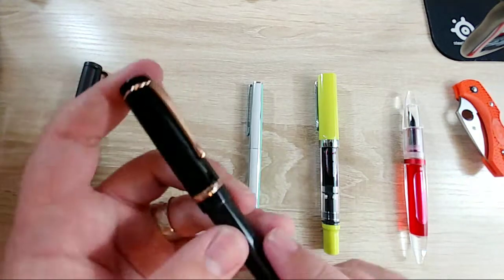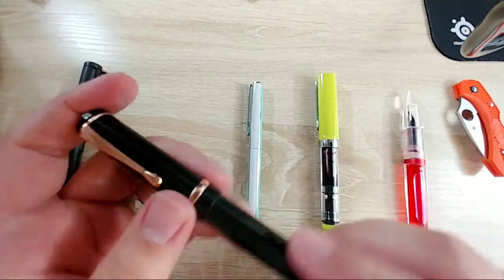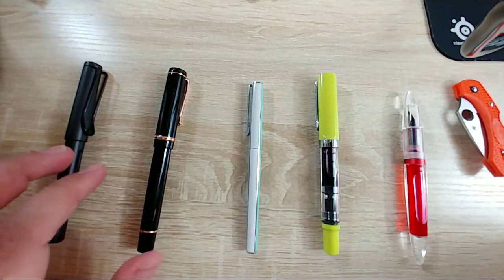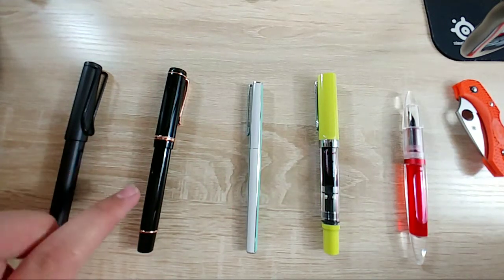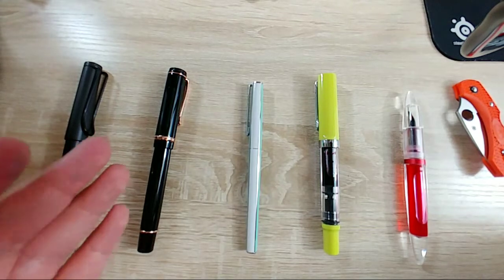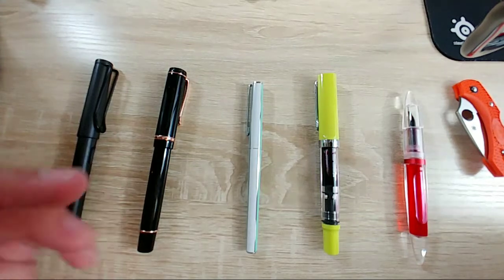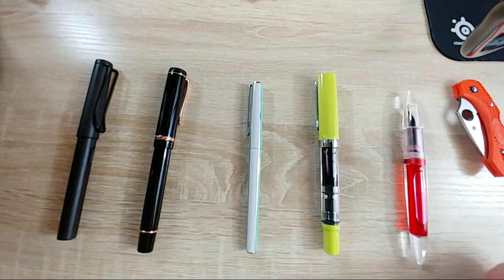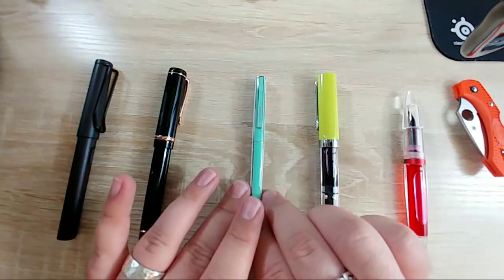The Conklin Duraflex - I really really like this pen, it's really good. Apparently Conklin has had some issues with their nibs, so they've been running on Goulet. You can go get a bunch of different Conklin models with the Omniflex nib - it's a pretty good nib. It is a flex nib so you can use it for normal writing too.